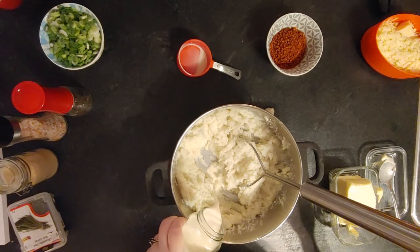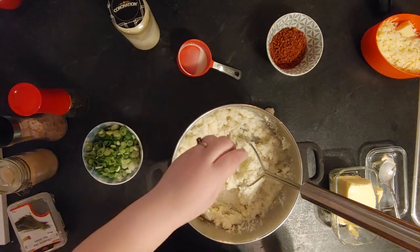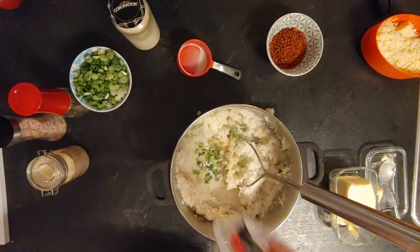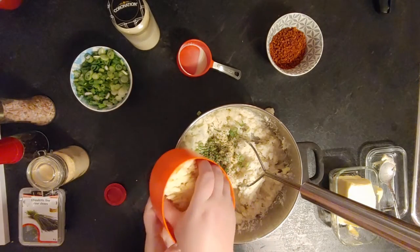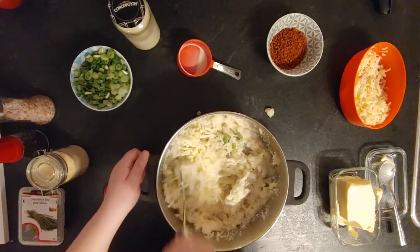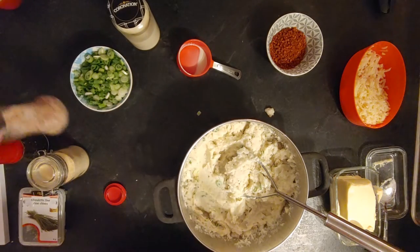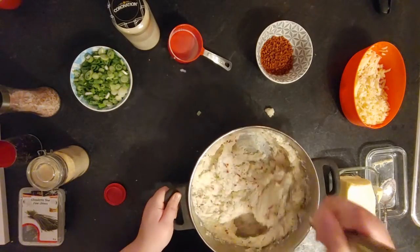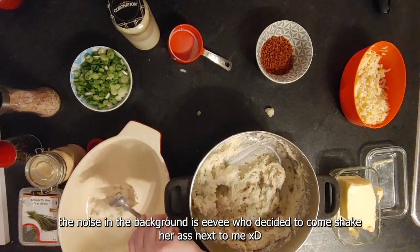Once you're done mashing with the milk and butter, you can add the spices. I added a little more milk because the potatoes still felt too chunky. Then I added green onion, one teaspoon of garlic powder, one teaspoon of chives, salt and pepper to taste — but a lot. Then about half a cup of cheese into the potato and I started mashing everything together. I added even more salt and pepper, then added the bacon bits and mixed everything together.